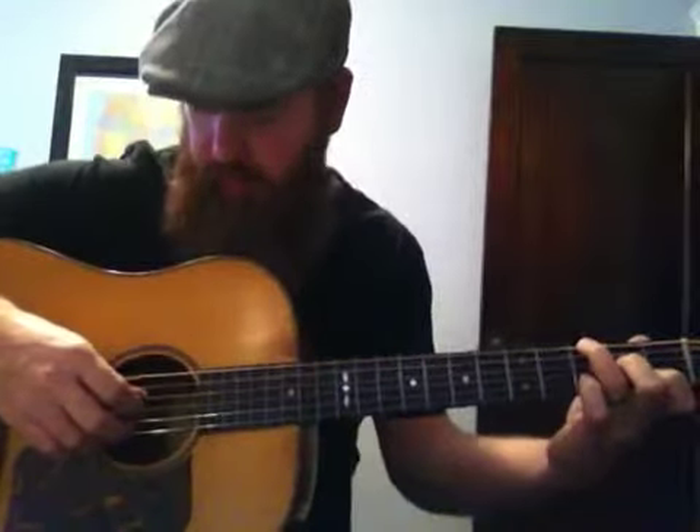So what I do is I'm playing open on the 1st string — 1, 2, 3 — and then on the 4th beat, I pinch it open again. And then put my pinky down on the 3rd fret on the 1st string with my C chord. Then you repeat all of that: 1, 2, 3, 4. That's the only change.